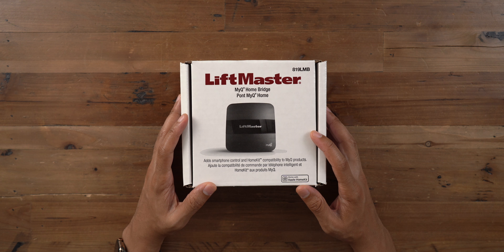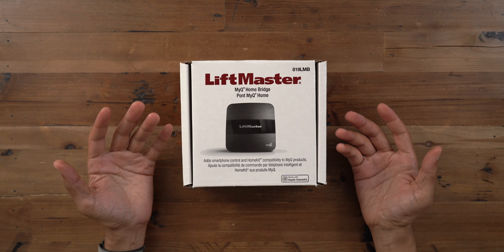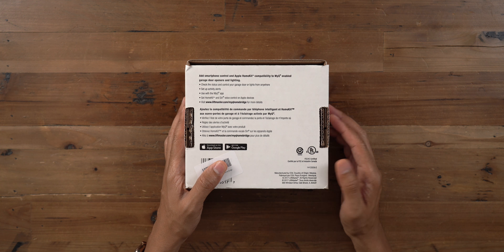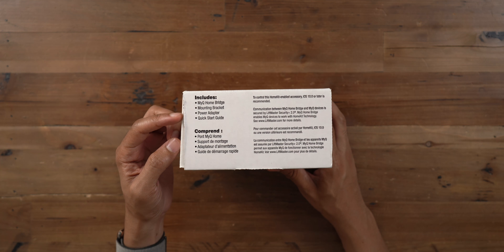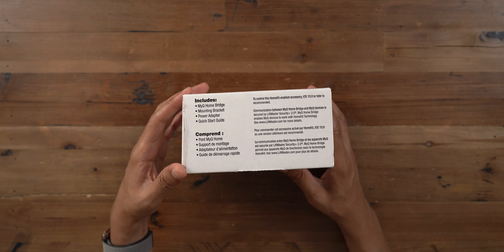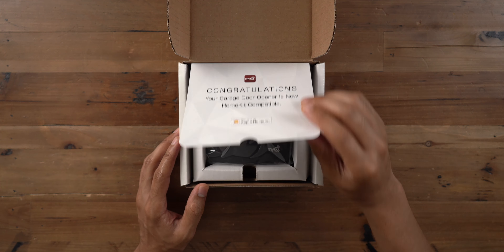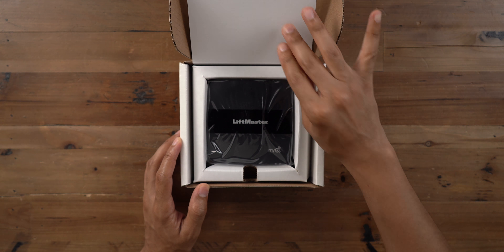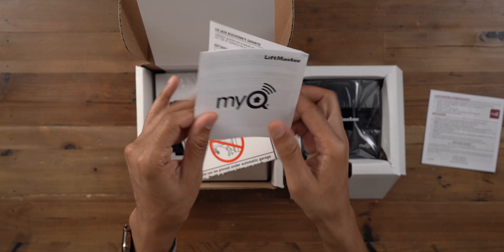How's it going everybody? This is Jeff Benjamin with 9to5Mac. This is the LiftMaster MyQ Homebridge. It is an add-on product for your existing Wi-Fi enabled garage door opener — that could be either a Chamberlain garage door opener, a LiftMaster branded one, or Craftsman. There are several that fall under the Chamberlain umbrella.